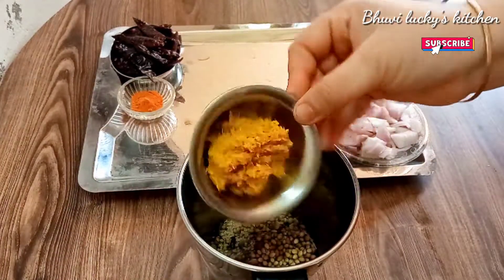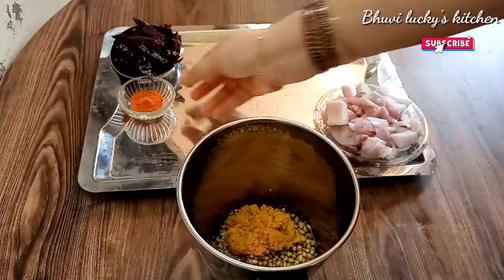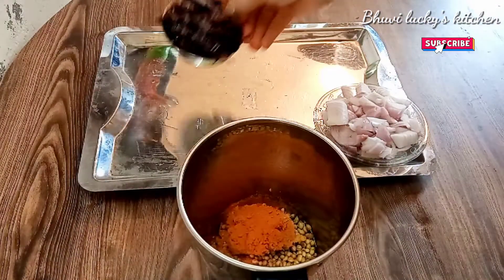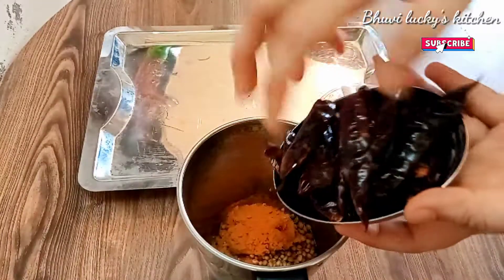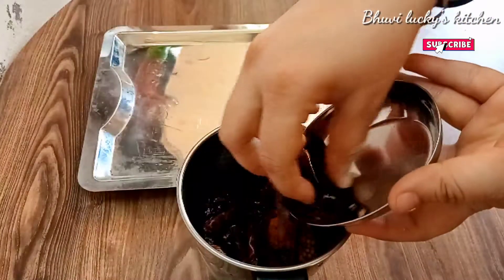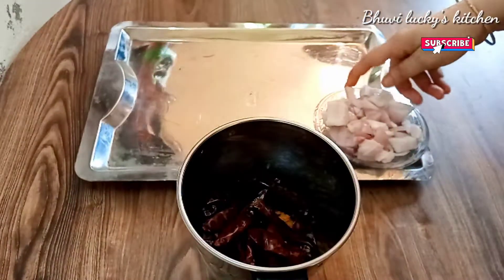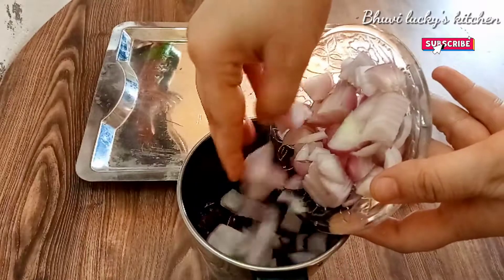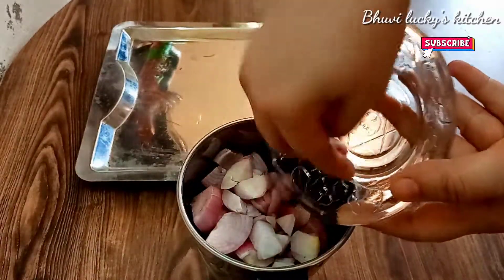1 spoon of olive oil, 3 teaspoons of pepper — add the oil and add 1 teaspoon of pepper. Add 1 gram of pepper.